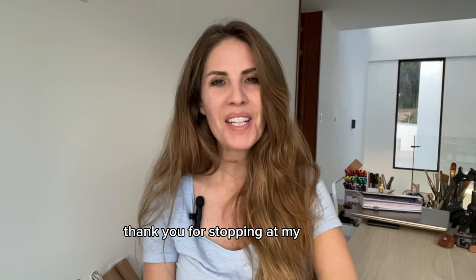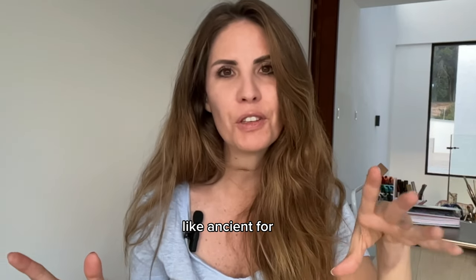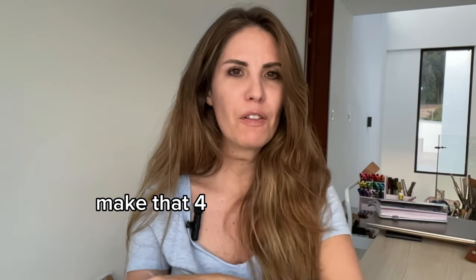Hi, I'm Paola. Thank you for stopping at my channel. Today I'm going to try this really exciting TikTok trend. I'm really happy about trying it, although it's an old TikTok trend — like ancient for TikTok. It happened about five or six months ago, but I still want to do it.